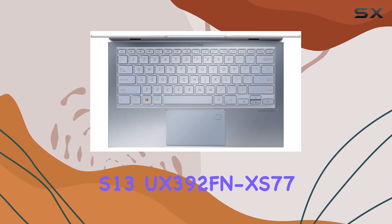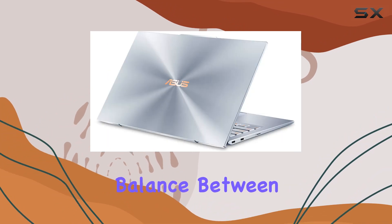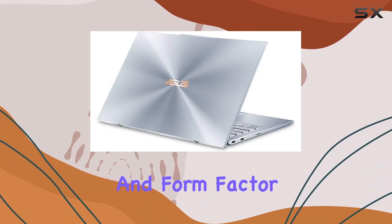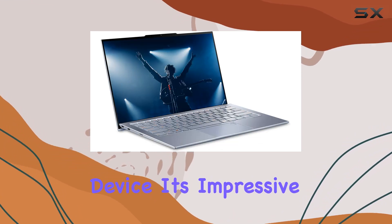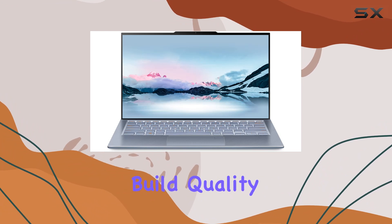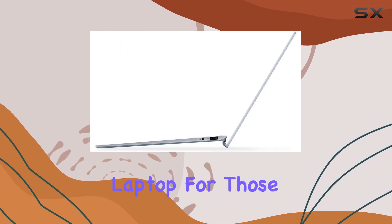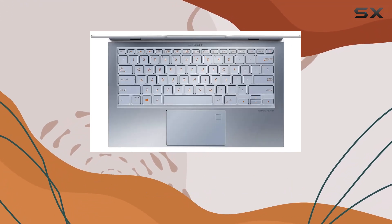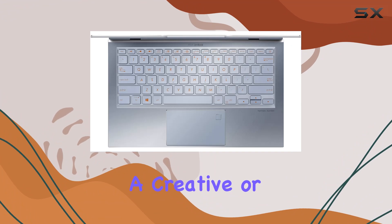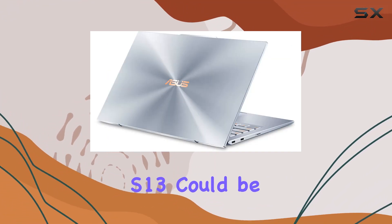In conclusion, the ASUS ZenBook S13 UX392FNXS77 strikes an excellent balance between functionality and form factor, making it a top choice for anyone looking for a powerful yet portable device. Its impressive display, robust build quality, and high-performance internals make it an ideal laptop for those who refuse to compromise between power and portability. Whether you're a business professional, a creative, or just someone who appreciates a top-tier laptop, the ZenBook S13 could be the perfect fit.